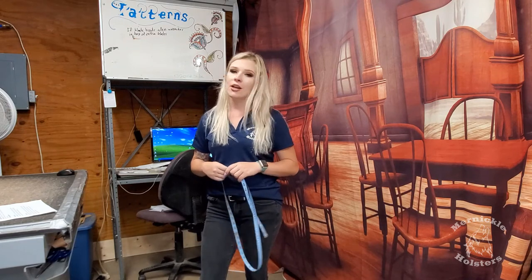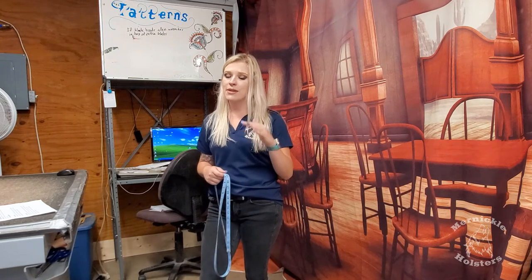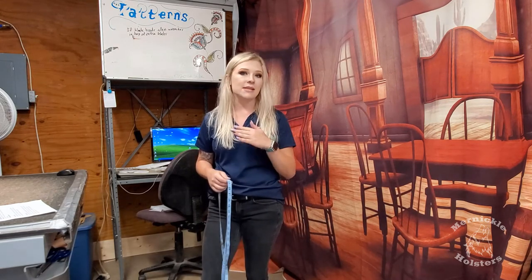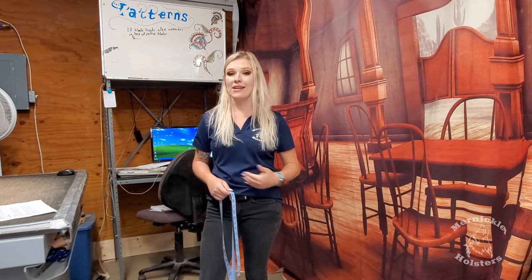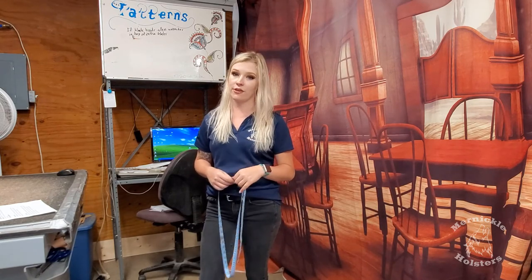For ladies, you're going to measure the exact same as men when it comes to your shotgun belt. That will sometimes be the same measurement as your gun belt, which is perfectly fine. Sometimes it can be a little smaller or a little bigger. It's not based off your pant size — it's based off your waist size and what that measurement comes down to, which is why it's so important to measure for your shotgun belt.